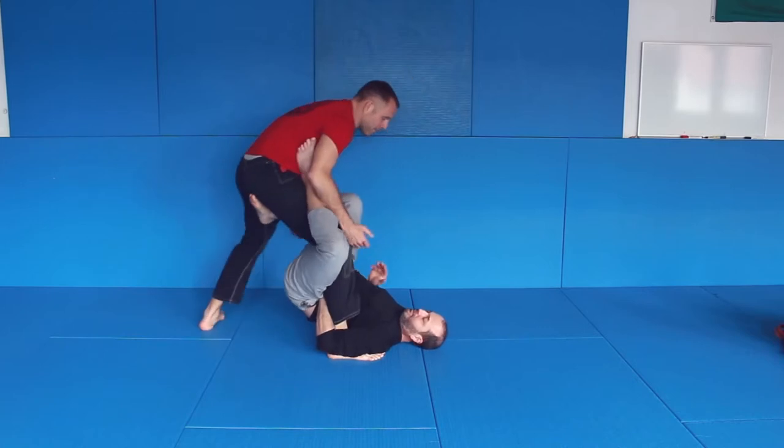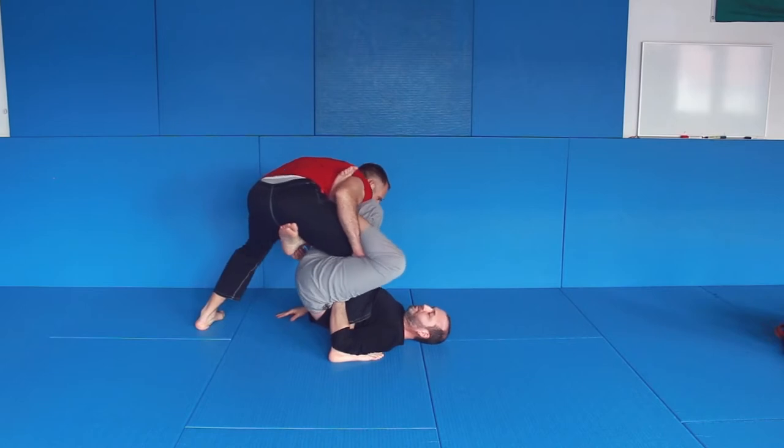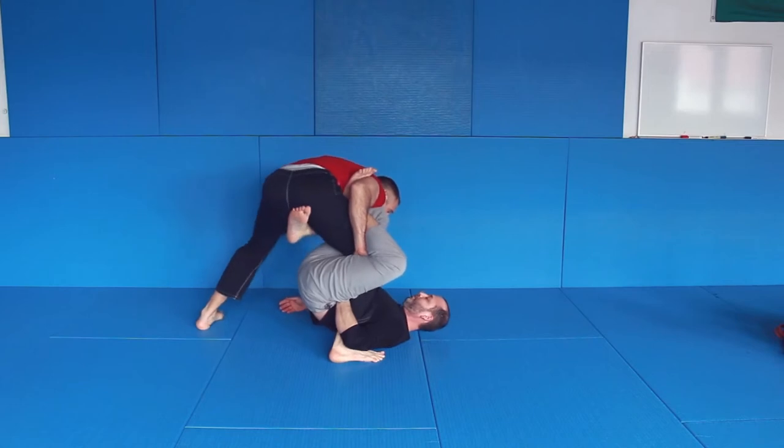So I'm here: leg back, weight is here, head is over here, I grab him — that's the first thing. Here it is very difficult to take me to the ground. I can take my hand if I need to, that's okay.